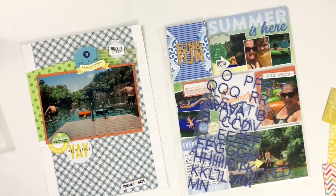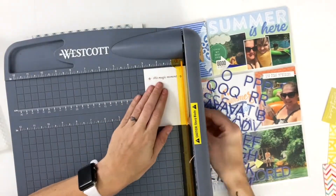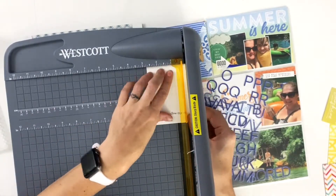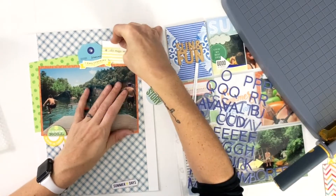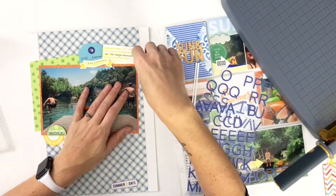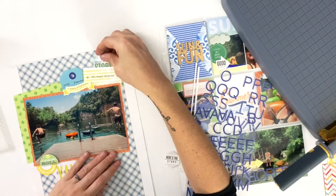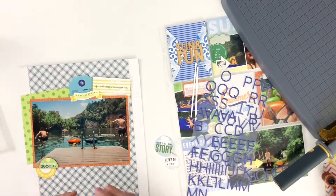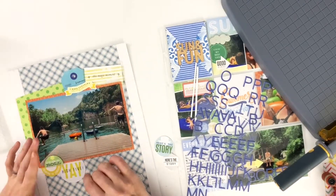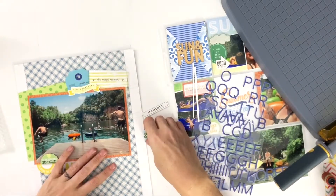I'm just trying to figure out what I want to do up there. I have this journaling card that says 'this magic moment,' and the pocket is three by four so I need a smaller journaling card, so I'm trimming it down. It fits, but you can see it just doesn't look right if I try to use it as a tab to pull. So I'm going to go with the circle and adhere it behind the journaling card so it points out the hidden journaling but doesn't actually move with the card.